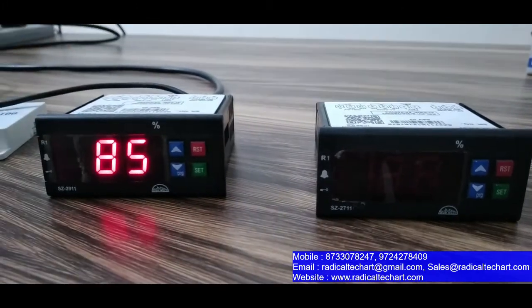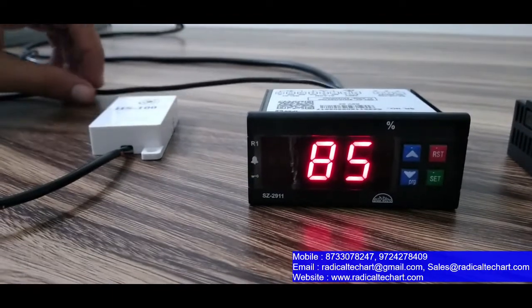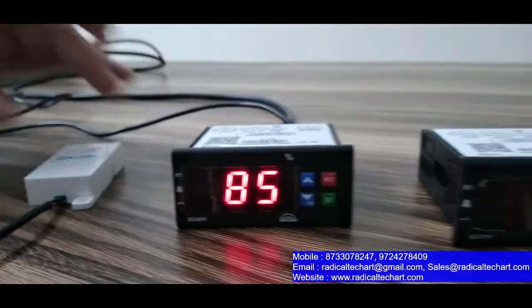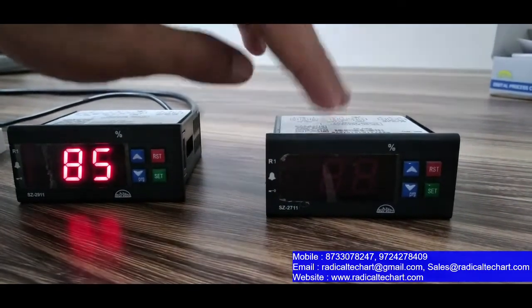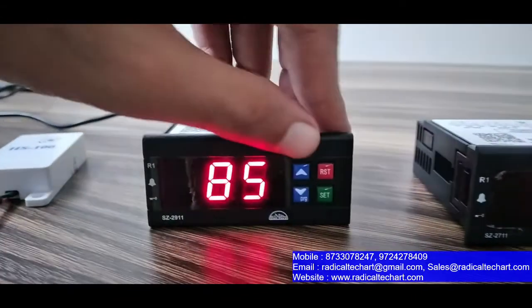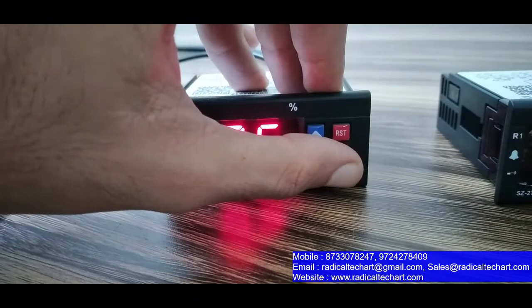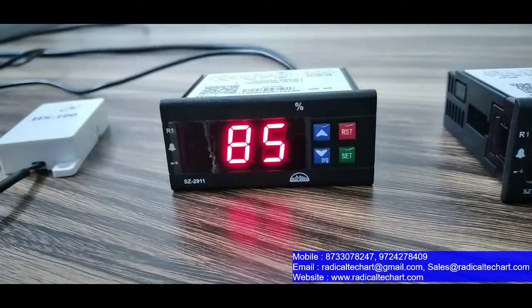The 2911 can be used with the HS100 as a humidity sensor, and the 2711 can be used with the HS200 or HS220. As you can see, there are push buttons: Up and Down for navigation. If you want to set the setpoint, press Set, and press Exit to reset.